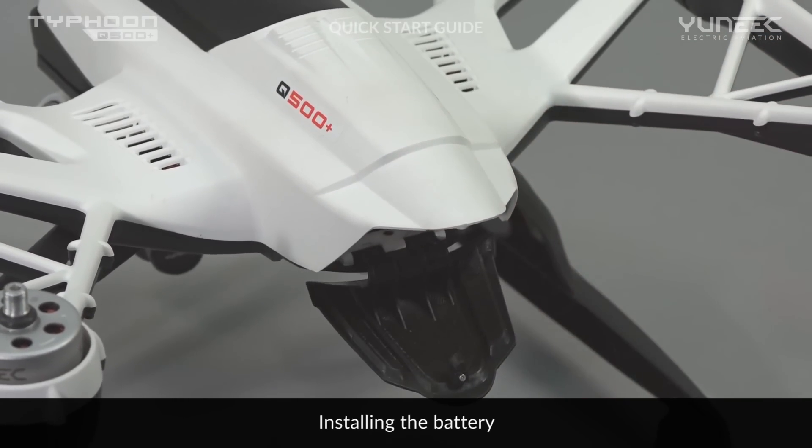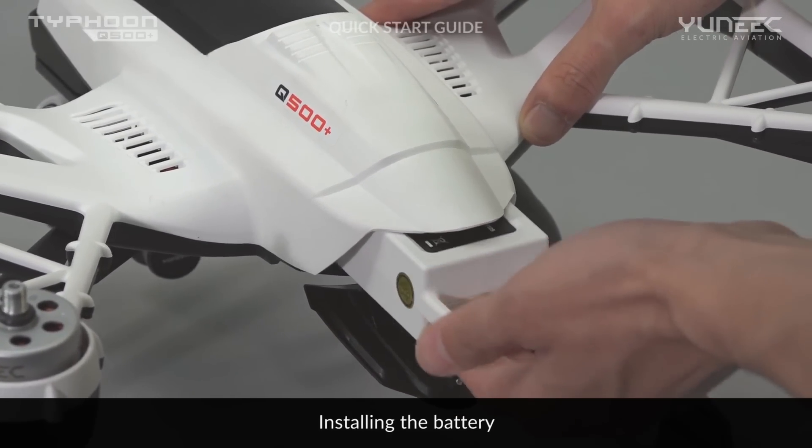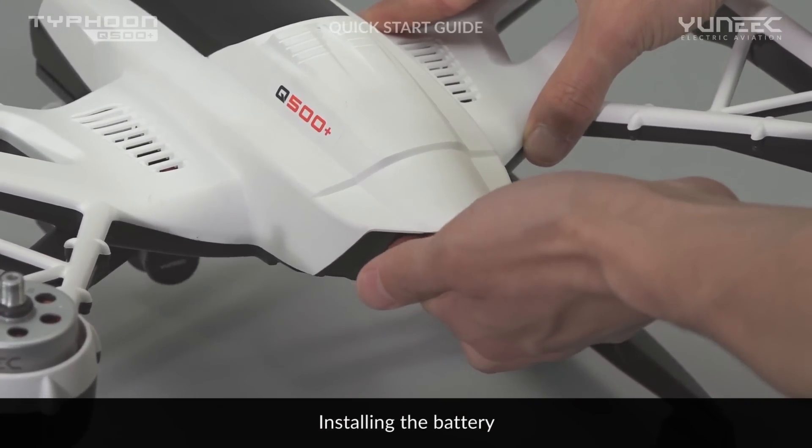Install the battery of the Typhoon Q500 Plus by opening the back lid and sliding the battery in until it is fully engaged. Close the lid and you are ready to fly.